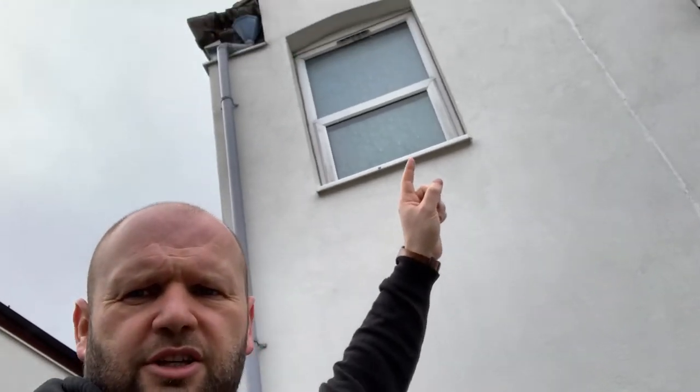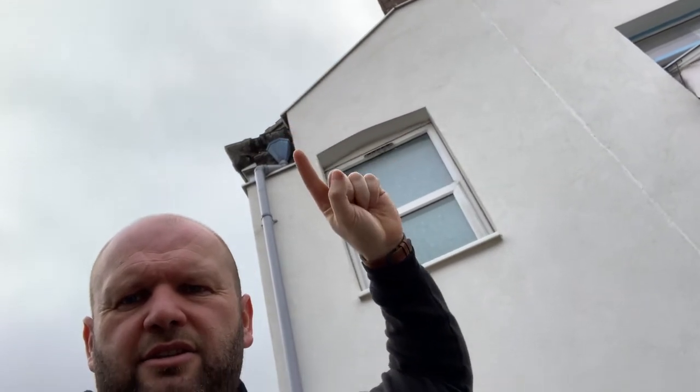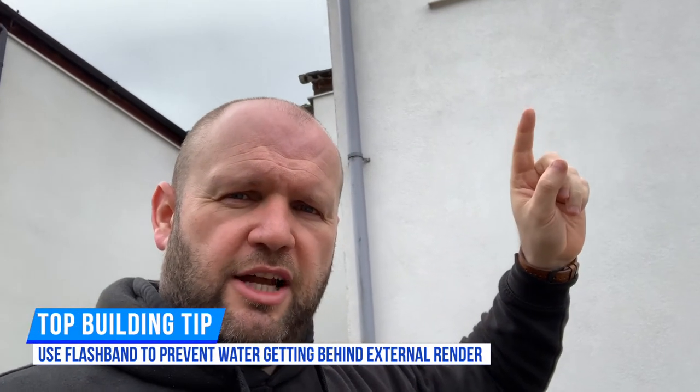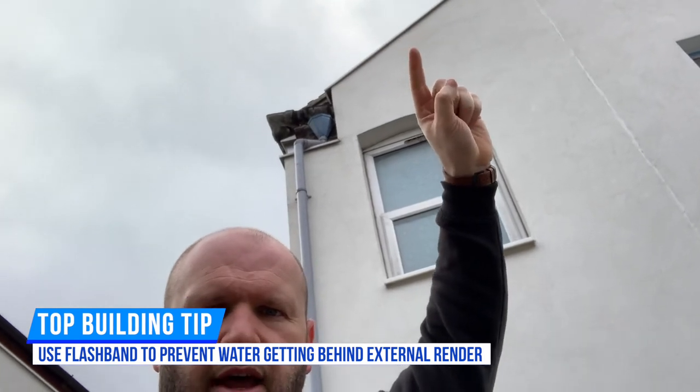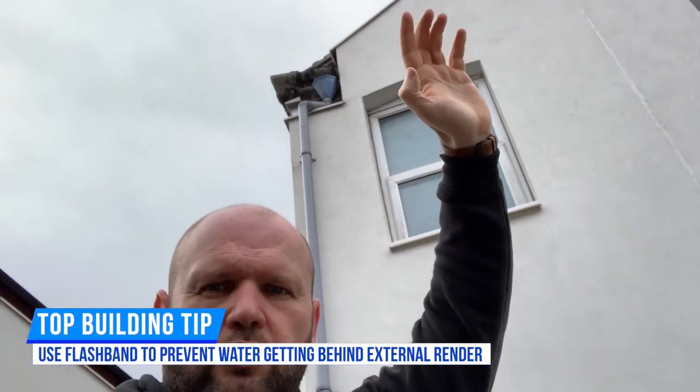Another issue that happens with these things: at the top of this insulation and render, where it's joined to the house, there's normally just a metal tray at the top, and all there is to stop the water getting behind it is a bead of silicone. What probably needs to happen is a quick repair up there - something like flash band - to stop any water getting behind, because when it rains the water comes behind there and it's like having a sponge on the brickwork.